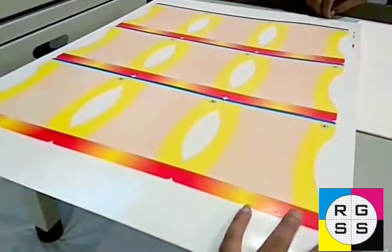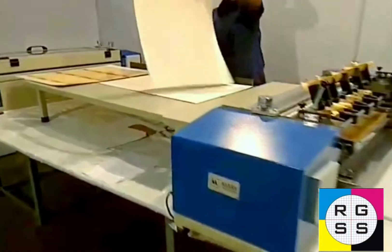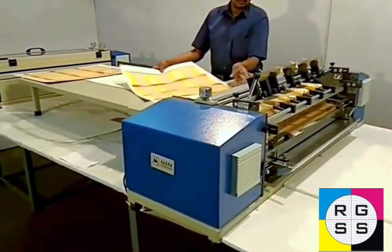You cannot separate them. After drying it will be harder. He is now doing the same with another sheet.